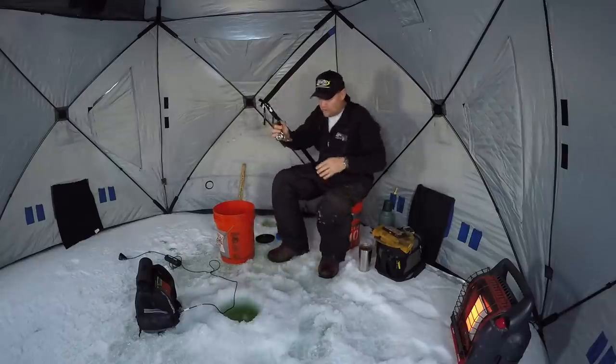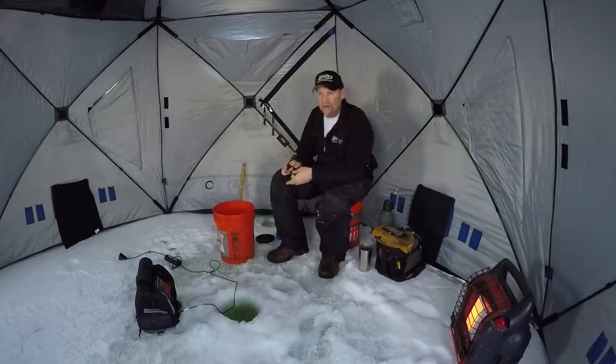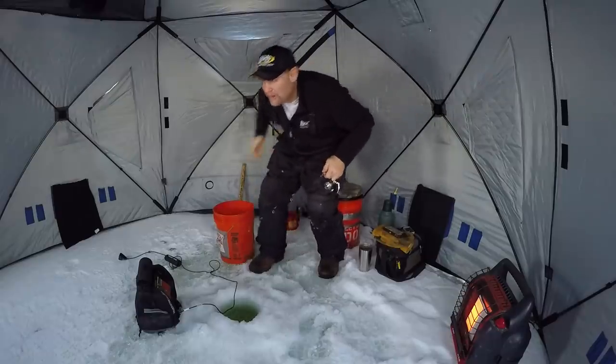We'll let him go though, because the way this is getting going, it's looking like we're going to catch a bunch of them. Let's get the transducer in the water this time.